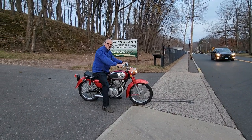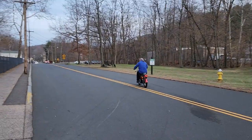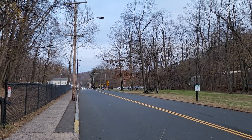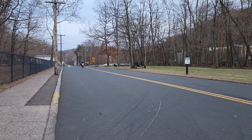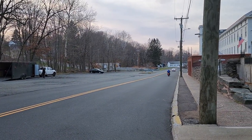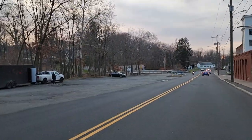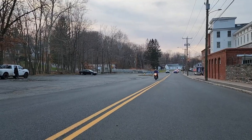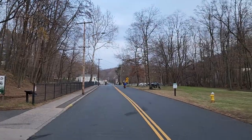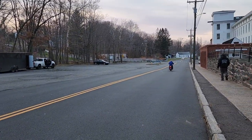That thing sounds good — the CD175 Honda on a drive-by. It sounds really good.